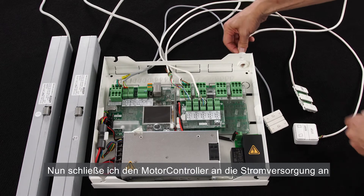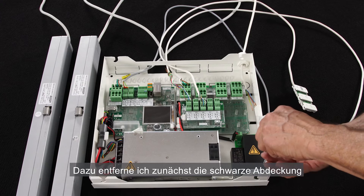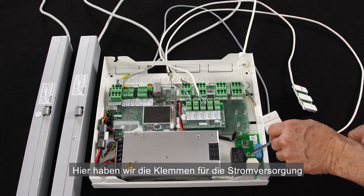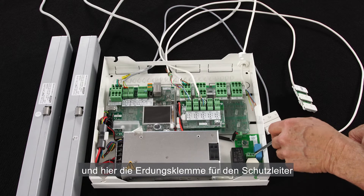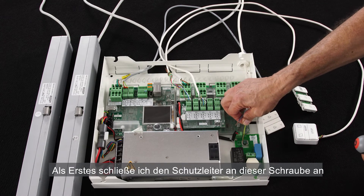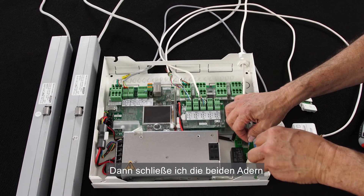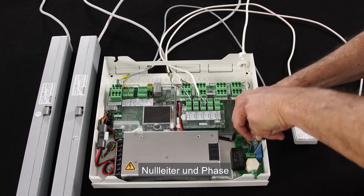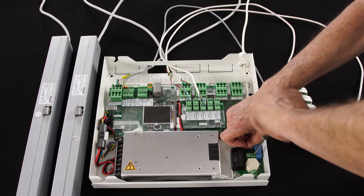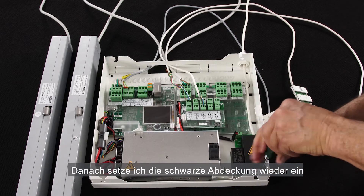I'm now connecting the panel to the mains power. I remove the black plastic cover. Here I have the terminal for connecting the power and the earth connection. First I connect the earth to the screw, then two cable cores into these terminals: zero and phase. When done, I place back the protection cover.